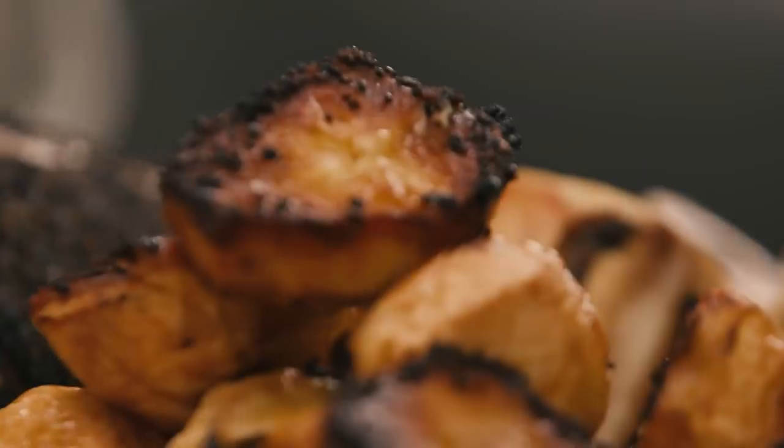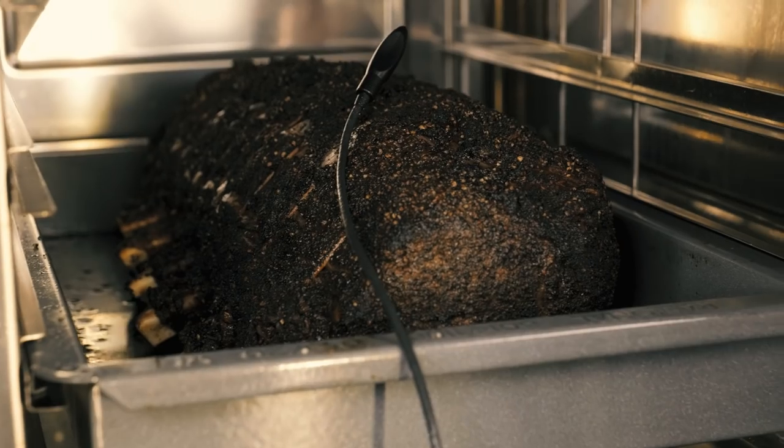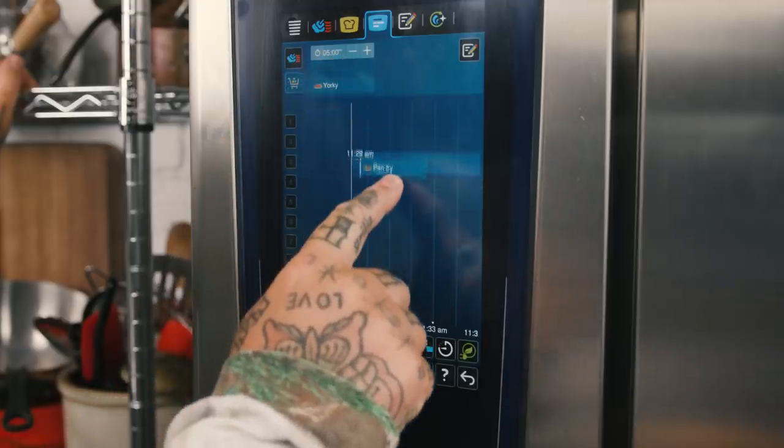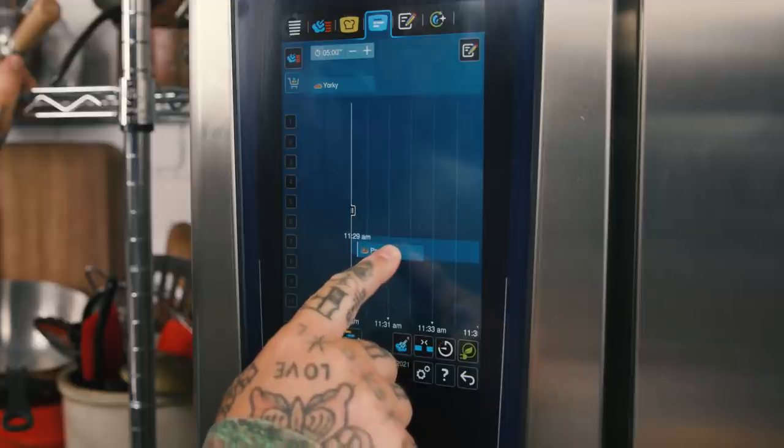Do you want it more caramelized? Do you want it more blonde? Do you want it well done on the outside and medium rare in the middle? Every single kind of thought you could have about cooking something like that is achievable. Understanding how to use the Rationale allows me to be a better cook — more creative, daring, trusting. How often can you say you can trust a piece of equipment?